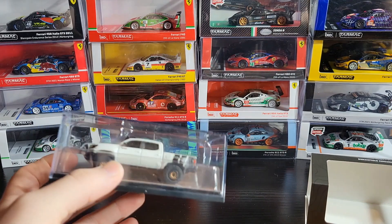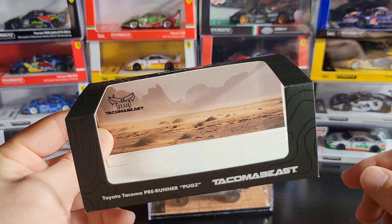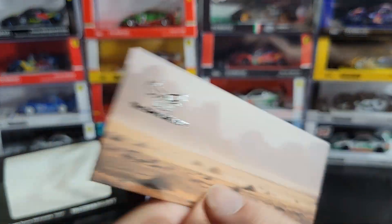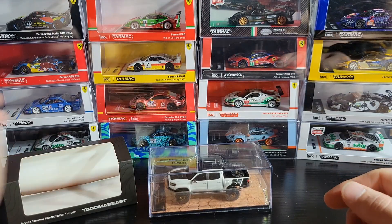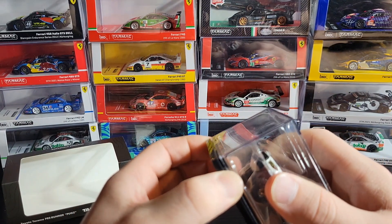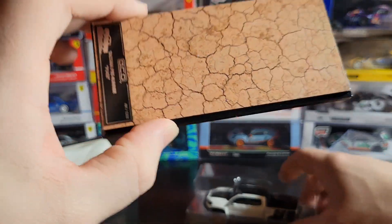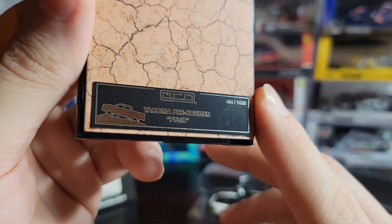I forget who it was, but one of you guys saw this in the background of one of my videos this past week or so and you wanted to see it, so I figured we might as well review it. It is a really cool car. You can see on this little black background piece you've got some nice desert detailing back there with the Tacoma Beast logo. Other than that, it's just like any other Inno or Tarmac Works or Hobby 64 — it's got the acrylic case, but this one is slightly different where when you take the acrylic off, the car is actually in a plastic tray, not screwed down to the base.